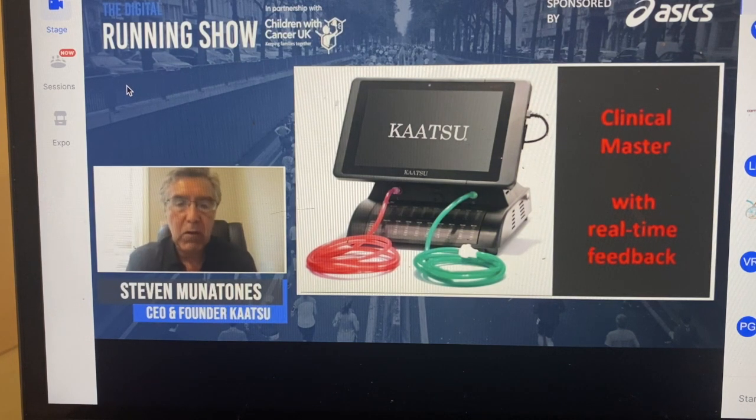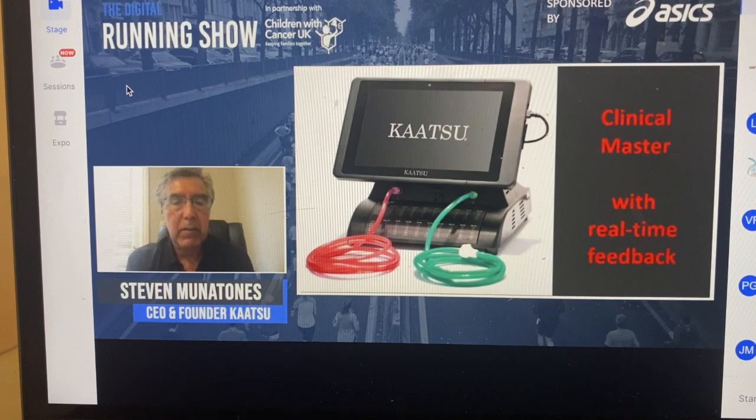The difference between the small handheld unit and the larger clinical unit is that the clinical unit provides real-time biological feedback. We can track the person's oxygen saturation, perfusion index, pulse rate, respiratory rate, etc. Because we do a lot of work with wounded warriors, quadriplegics, and paraplegics in addition to elite athletes, this unit is quite valuable to track every single parameter.